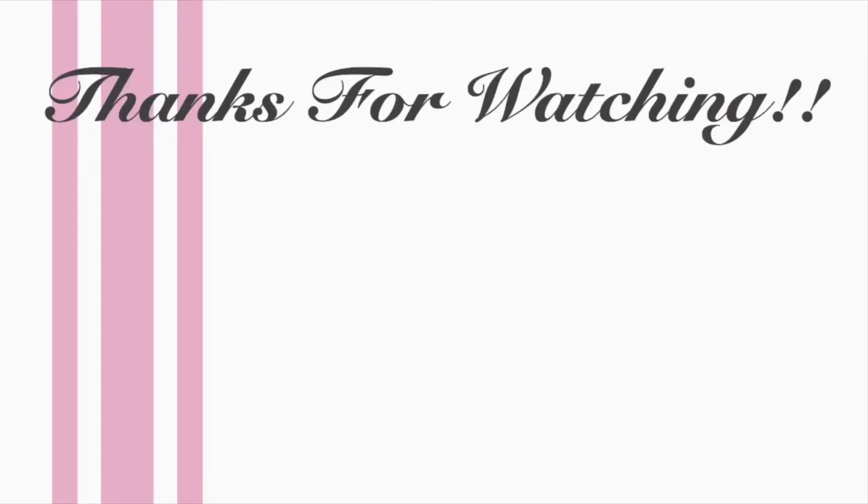Thanks so much for watching! I am starting the Jillian Michaels 30-Day Shred — it is a doozy — and I will be having a video on that and we'll see how it helps with my weight loss.